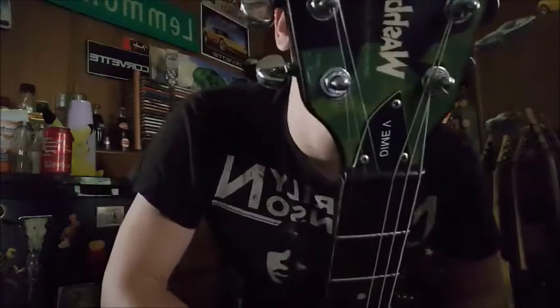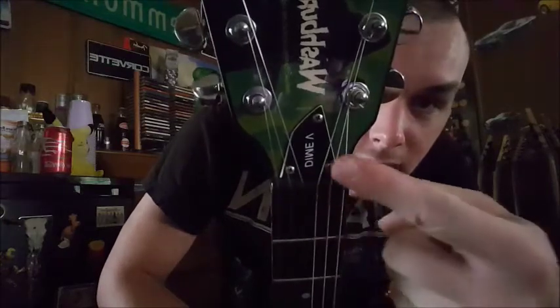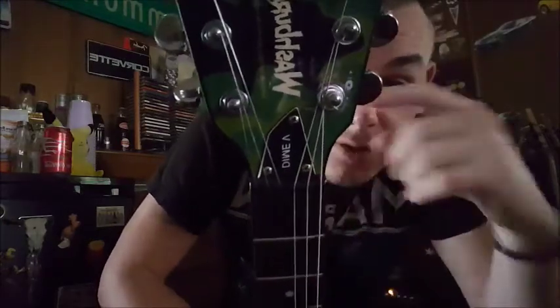We've got some Grover tuners up here on top. Dime V — they tried making the triangle, but they're like, I'm too drunk and stoned to tuck this right. And to avoid copyright laws, this side is bigger than this side. It doesn't matter, it's cool anyway.